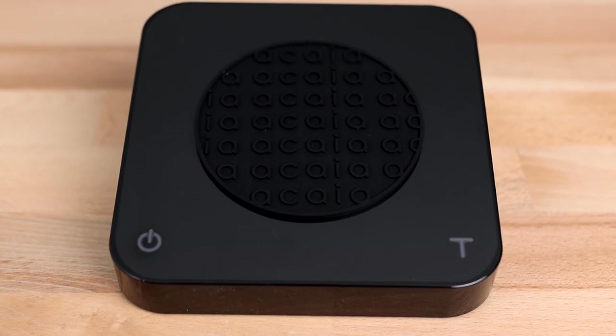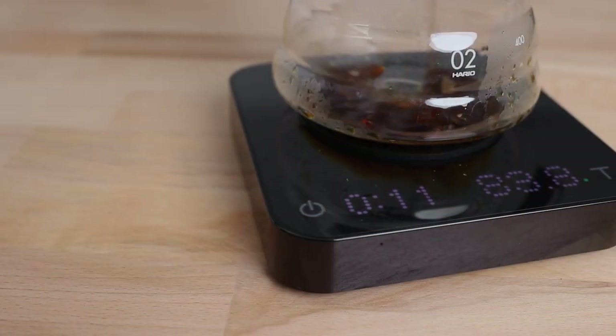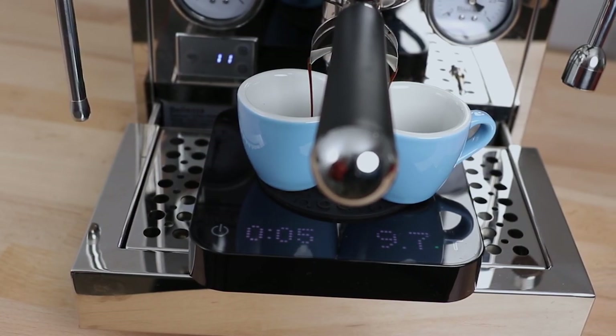Hi everyone, Joshua here from Alternative Brewing. Today we're checking out the Acaia Pearl S Brewing Scale. Acaia are known for three great things when it comes to their scales: incredible precision, accuracy, and super fast response times without question. The Pearl S scale in particular has been designed around perfecting the ultimate smart scale for filter coffee brewing, although it can also be used for dosing and brewing espresso.